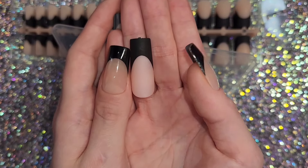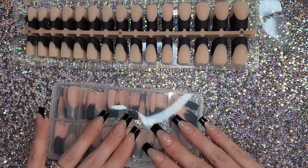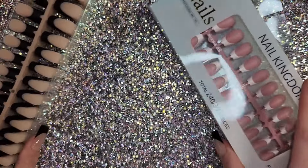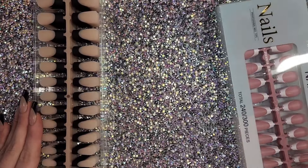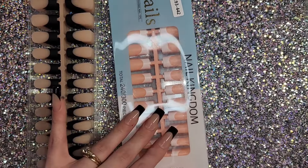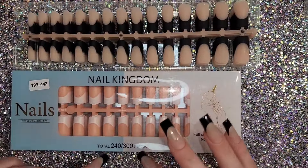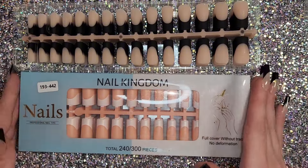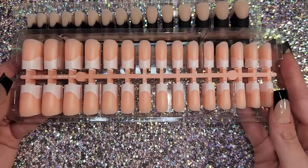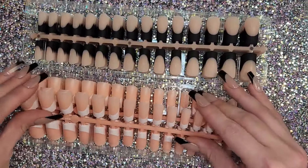So here's the comparison: BTR Box versus Temu. In my recent haul I also got these Nail Kingdom nails — let me pull out the square ones. They come in lots of options like pink and a couple of different nudes. This one comes with 300 pieces and was about four dollars when I bought them.